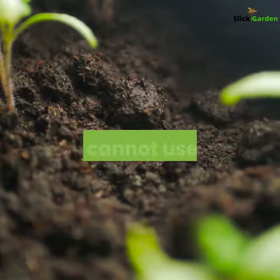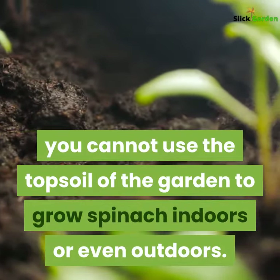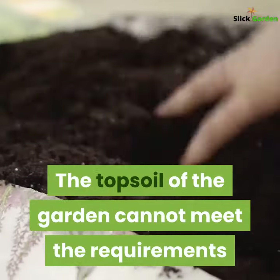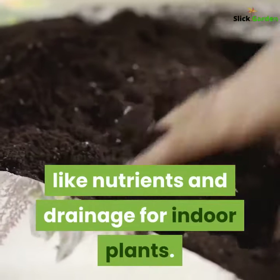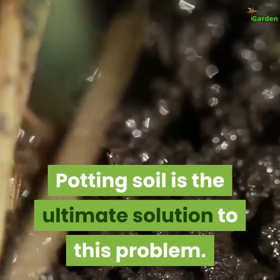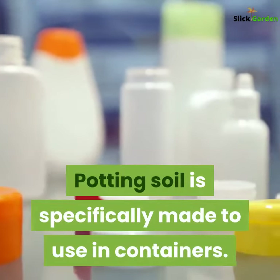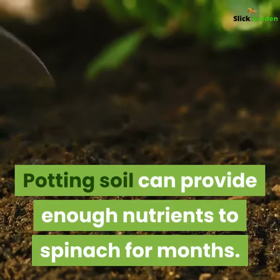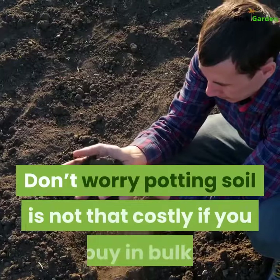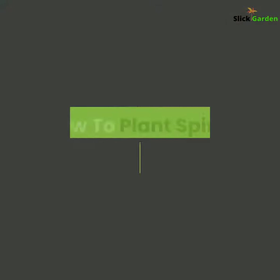Second, soil selection. Whether you are using pots, planters, or grow bags, you cannot use the top soil of the garden to grow spinach indoors or even outdoors. Garden top soil cannot meet the requirements for nutrients and drainage for indoor plants. Potting soil is the ultimate solution — it is specifically made for containers and can provide enough nutrients to spinach for months. Potting soil is not that costly if you buy in bulk.